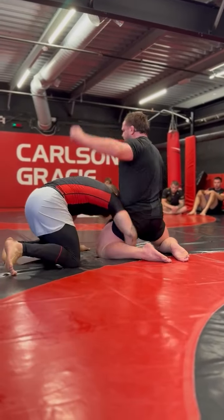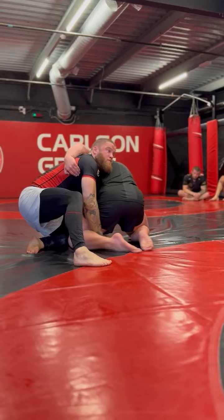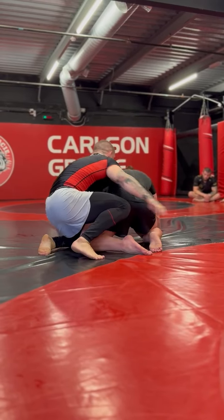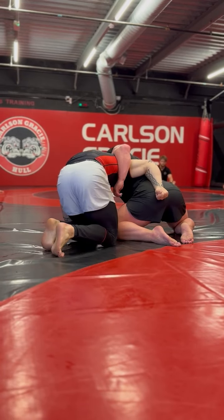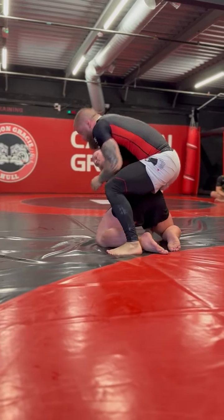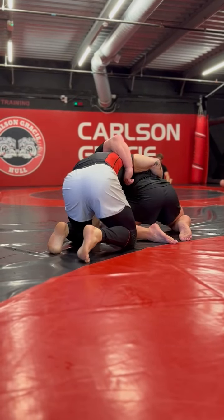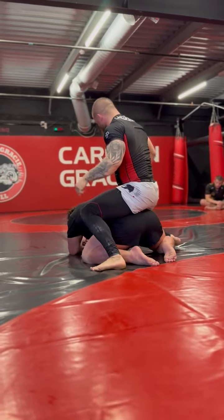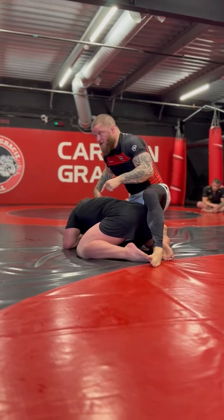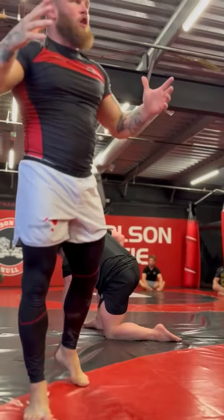We've got three options. Option one: up on the outside foot, push, relax, pop the head, body lock. Option two: single leg to tight waist, base, knuckles down in the middle of the spine, get the hook, limp arm. Option three: pop my knee inside and go straight into my seatbelt attack. Do them all if you can; if you can't, just nail that first one.